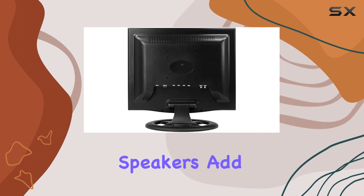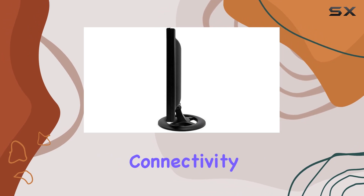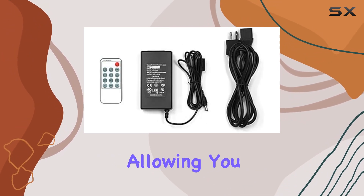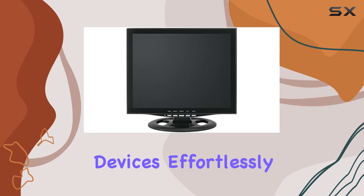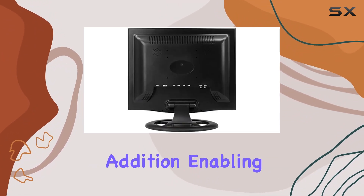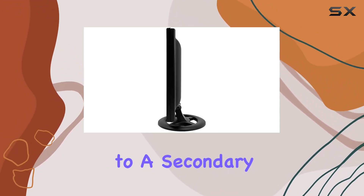The built-in speakers add an extra layer to the audio-visual experience, eliminating the need for external speakers. Connectivity is a breeze with VGA and auxiliary ports, allowing you to connect additional devices effortlessly. The auxiliary audio and video ports are a thoughtful addition, enabling the integration of external speakers or routing the main display to a secondary composite monitor.